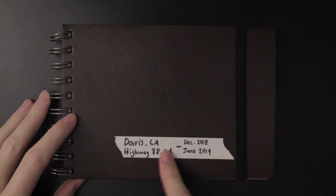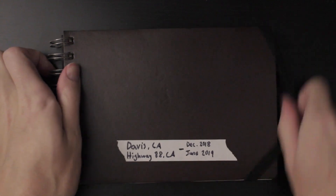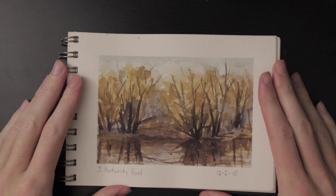Today's sketchbook is from Davis, California, December 2018 to June 2019. All of these were painted on location, from life, plein air.